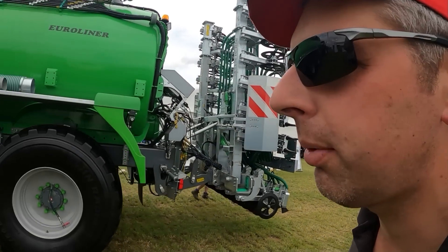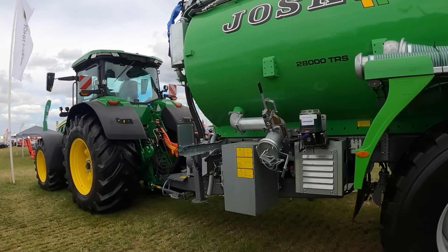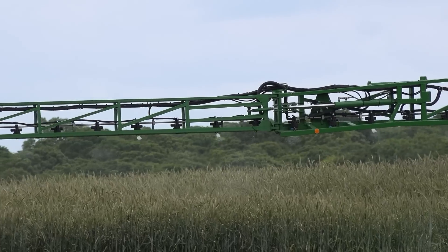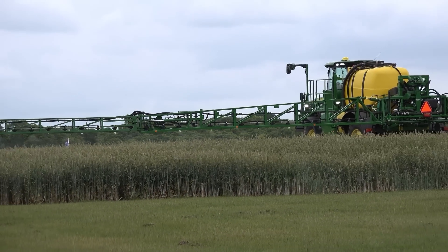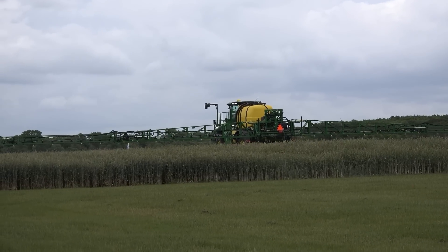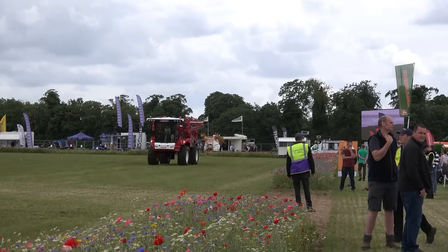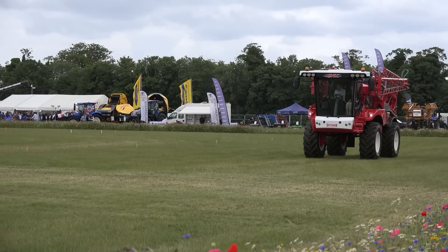That is a smart bit of kit. Look at the state of that John Deere on the front - that is nice. I really do like the styling on these new ones. So here in this arena we now see the R4150i from John Deere. He's doing the work for me, using John Deere's sprayer expertise. Go on Bateman now.